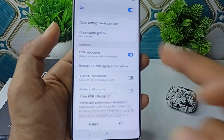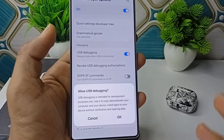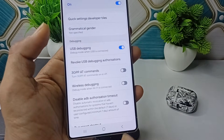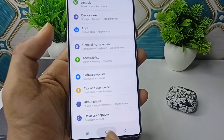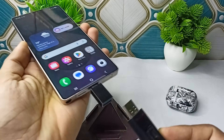Search for USB Debugger and then enable this setting. USB Debugger is intended for development purposes only, so you can enable this feature. Now go back and connect your device to your OTG.